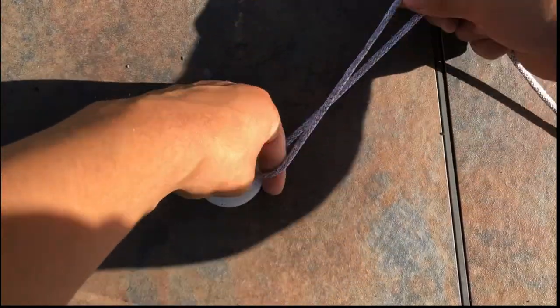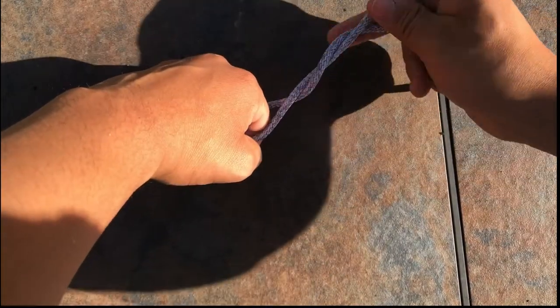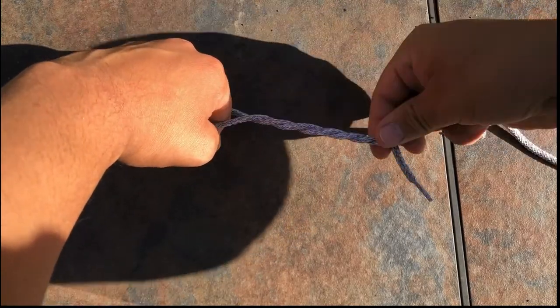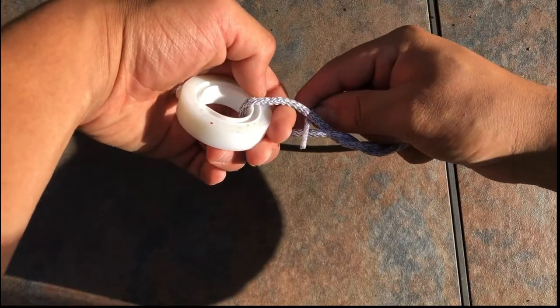Then we put our finger through, make a loop, and then wrap it around five times — one, two, three, four, five — and then we take it and put it back through the loop.